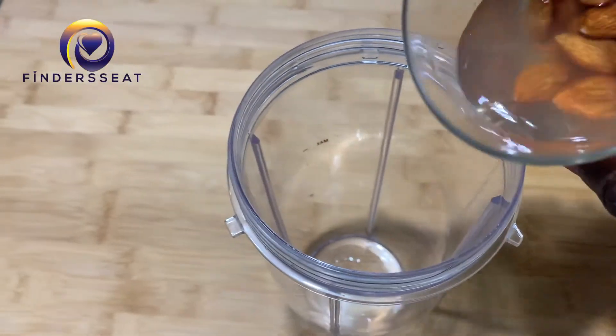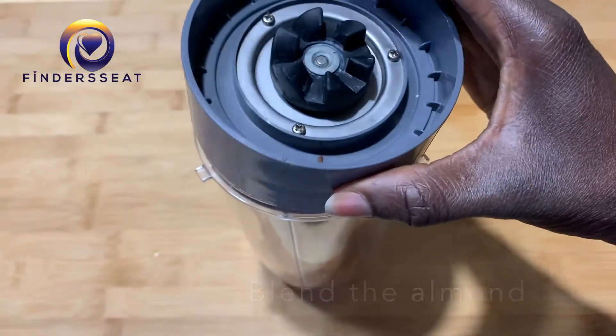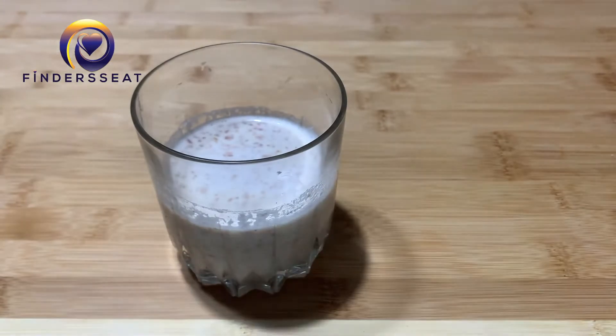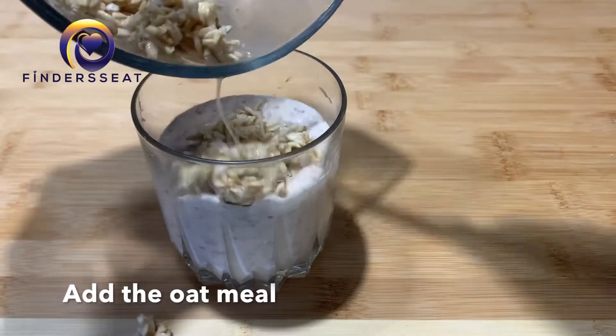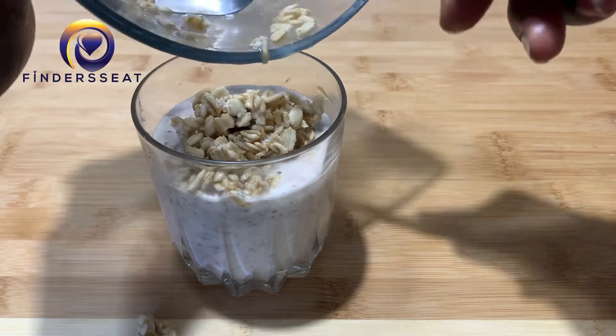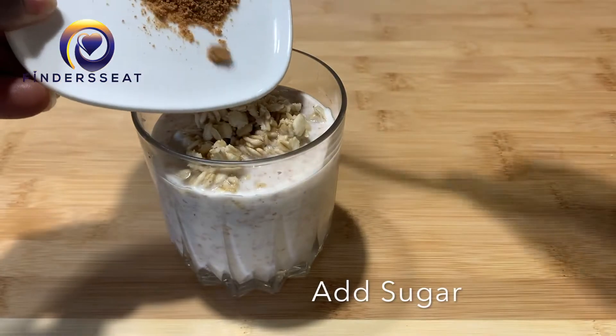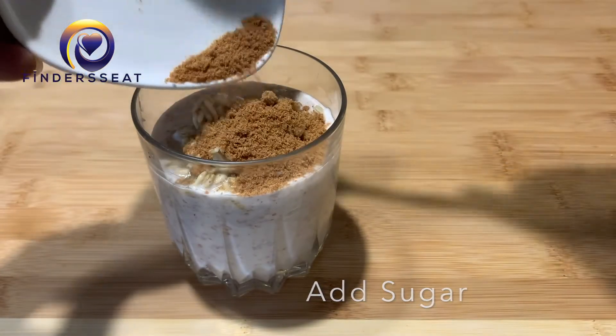You will also need to soak almonds. Once soaked for about 30 minutes, blend them, and then add your oatmeal. If you prefer using milk, you can use cow's milk. You can also add some sugar if you like — I decided to add some brown sugar, just half a tablespoon.